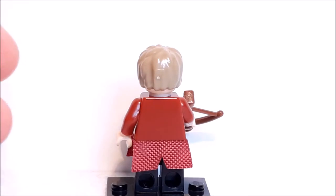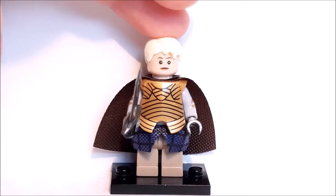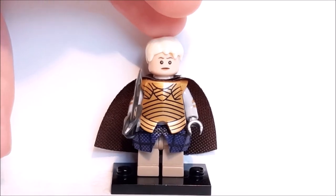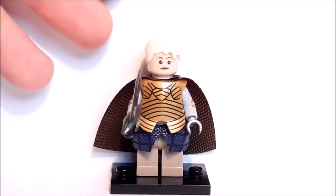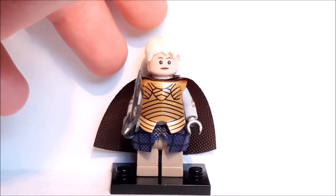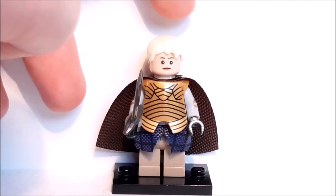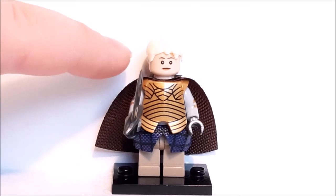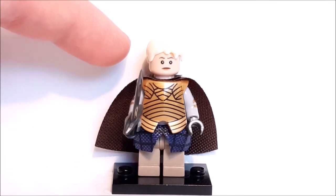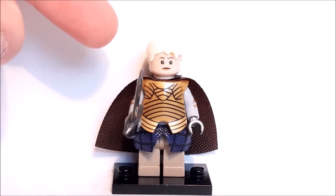The next figure is Brienne of Tarth, one of my favorite characters in the entire show — she's such a badass. Starting at the top, it looks like she's got no hair at all because of the lighting, but her hair is a very very light blonde in a scruffy look which looks perfect for Brienne. A slicked-back look might have been a little better but this works pretty well. Going down to her face, I don't think this really presents Brienne in the best way — it's a very bland expression and you just can't really tell it's her.